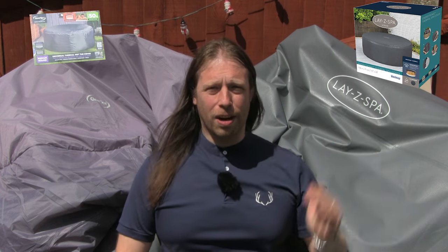Hi, I'm Dave and welcome back to Brentek IT Support. Today we're going to be doing a comparison video of the CleverSpa thermal cover versus the LazySpa thermal cover.